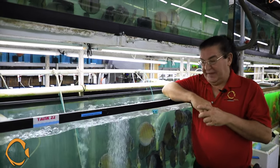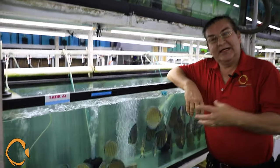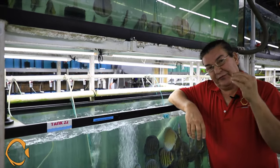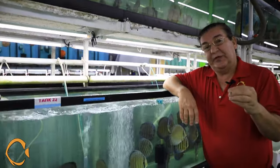Hey guys, welcome back. This video is going to be about wild discus and the procedures that we go through in order to bring you the best from Brazil, specifically from the Santarém region.